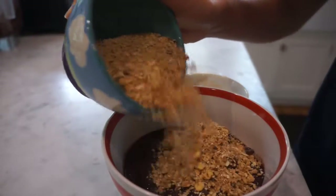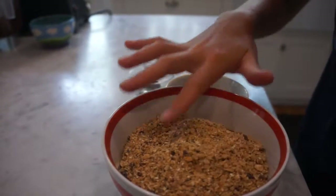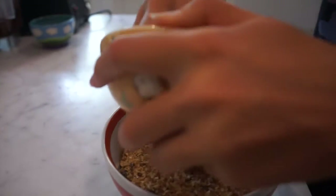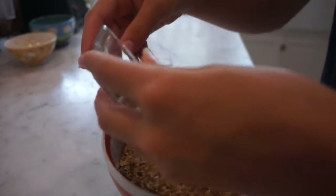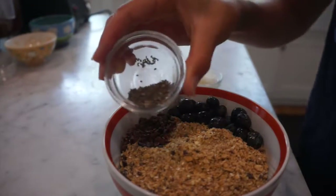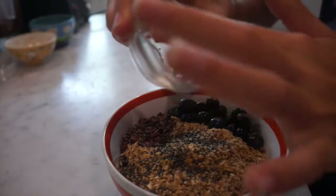Now I'm just going to coat this with a layer of blended granola. There's actually not as much granola as it looks — blending it makes it seem like more. Here I add the blueberries on the side, then I add the cacao nibs, which give it a nice crunch and they're really good.